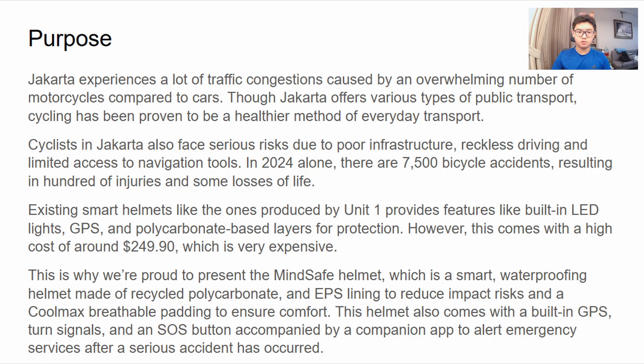My name is Kenzo Christian Simpson and I will be explaining the brief scientific background of the Mindsafe Helmet. Urban cyclists are highly vulnerable to traumatic brain injuries from collisions and falls. Conventional helmets protect riders by spreading impact through a hard outer shell and softening blows with an energy-absorbing lining, but they only work after a crash occurs.